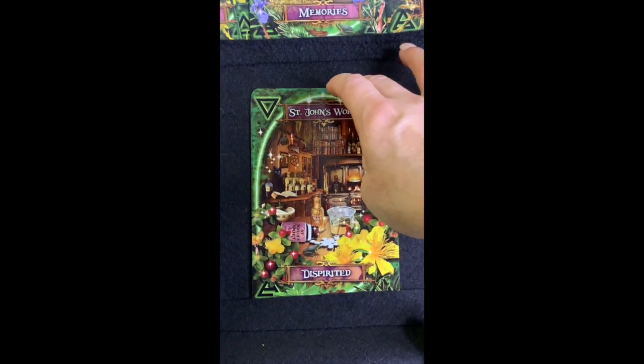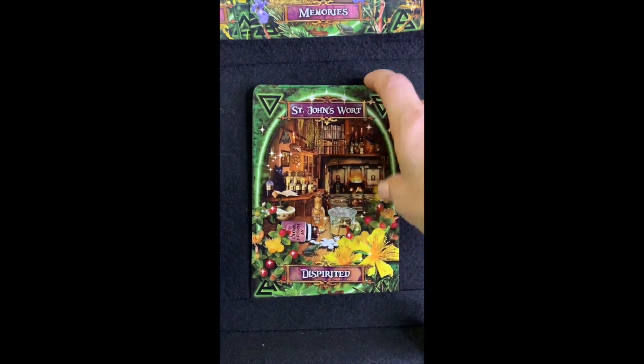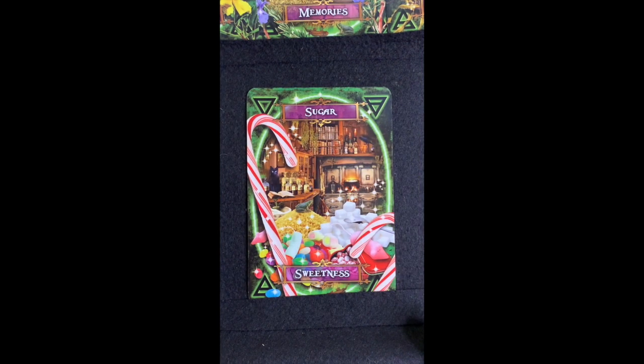St. John's Wort — 'Dispirited.' St. John's Wort is known for being used for depression — you can get a tincture or little capsules for that purpose. But did you know it's also good for tired muscles and back pain? There's a recommended recipe in here for that, and a picture of the beautiful flower.